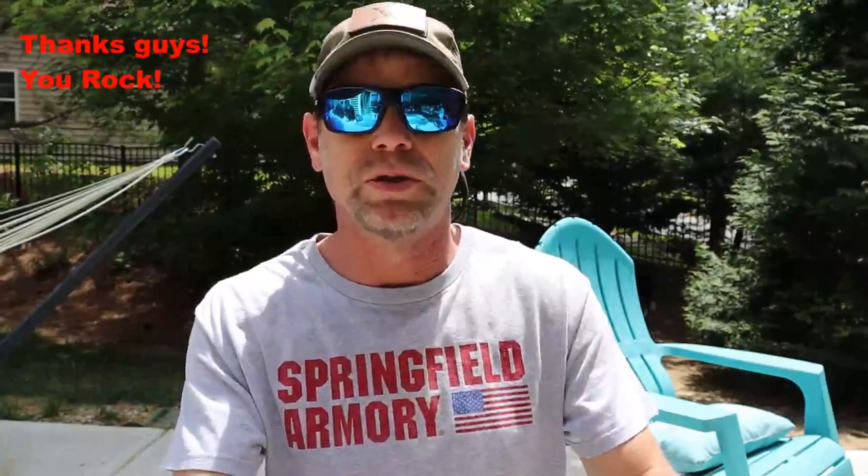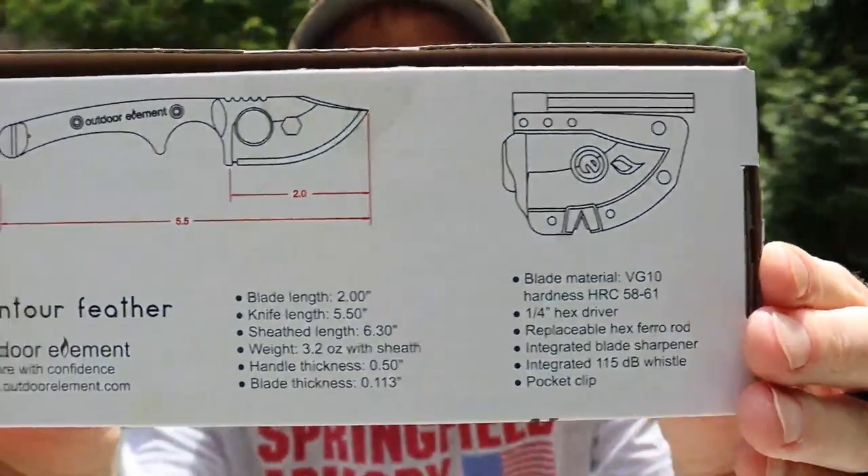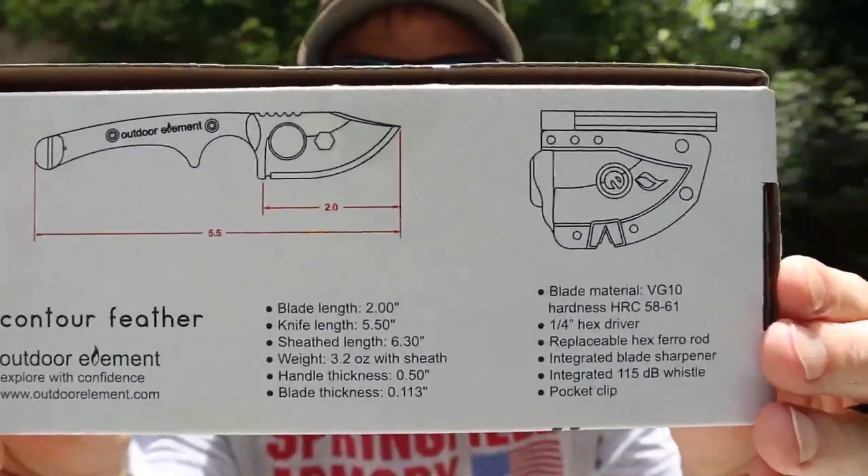Blade length — probably should have brought my reading glasses — blade length is two inches. Knife length, five and a half. Sheath length is 6.3. Weight, 3.2 with sheath — so that's awesome. Handle thickness is 0.5. Blade thickness, 0.113. Blade material, VG10. The Rockwell hardness is going to be 58 to 61. A quarter inch hex driver in it. Replaceable hex ferro rod. Integrated blade sharpener. Integrated 115 decibel whistle. And a pocket clip. Here's a diagram — if you want to pause it and take a look at the diagram and stuff, go ahead.